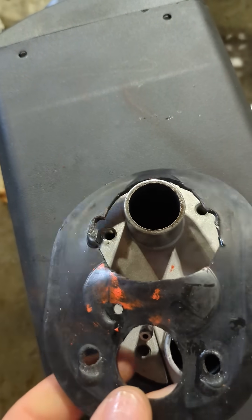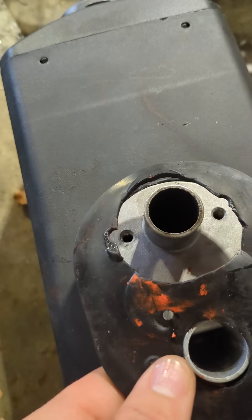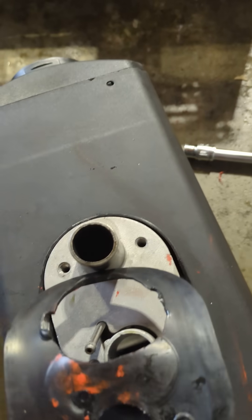Just take snips and cut it like that, so it's not right up to the exhaust, and that should fix your problem.